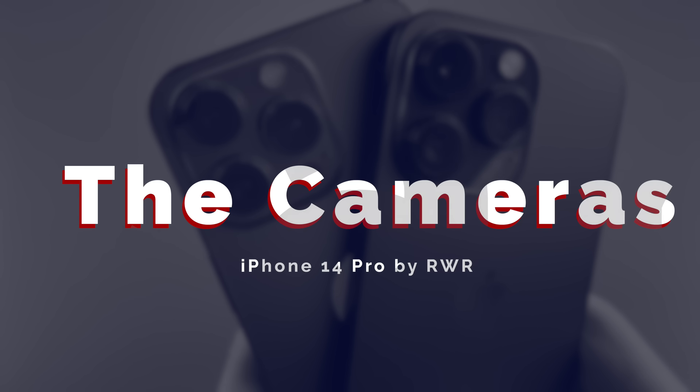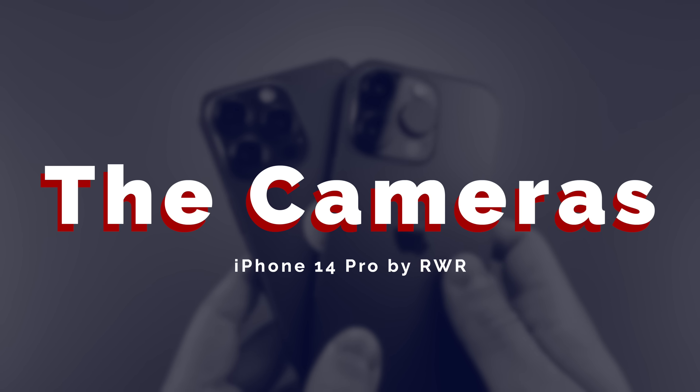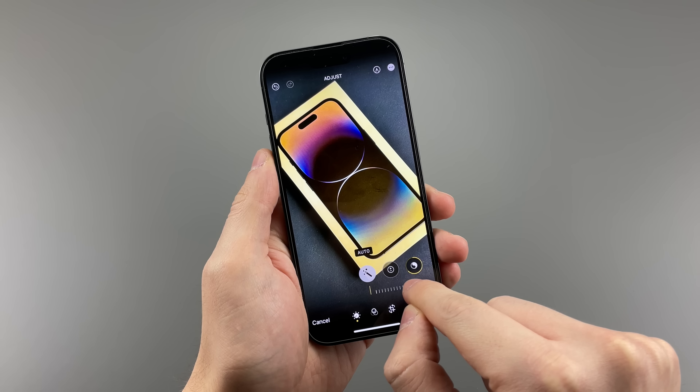I'm starting with the cameras first, because I'm not really a camera guy — I know, ironic — but my main focus is video and video editing, while photo editing feels kind of fake. With that said, the iPhone is perfect for both of those.